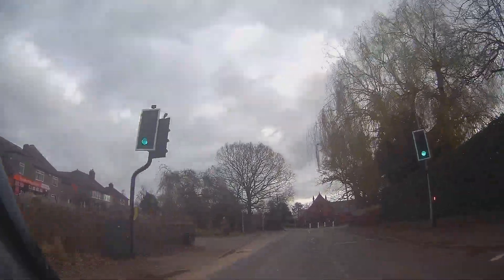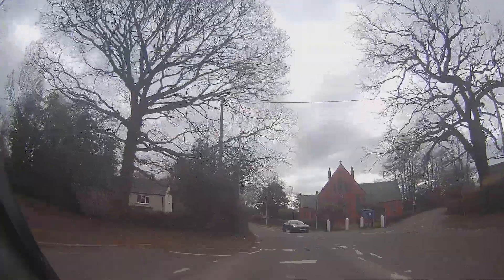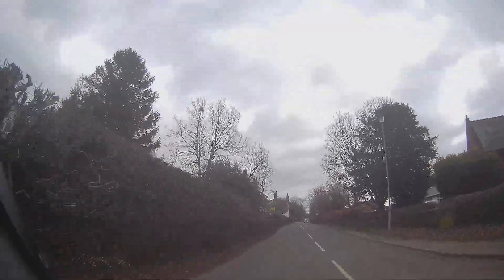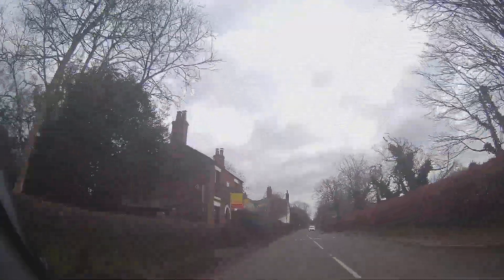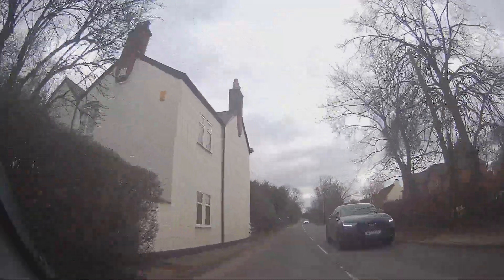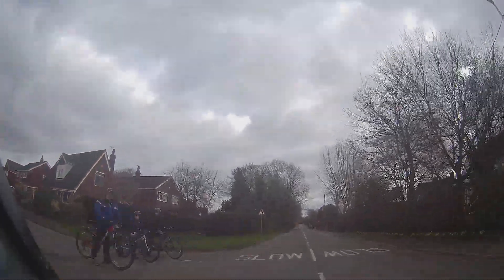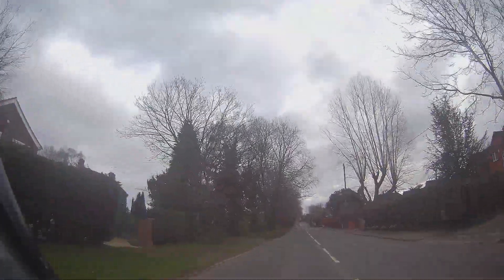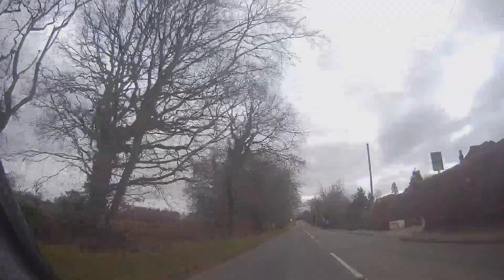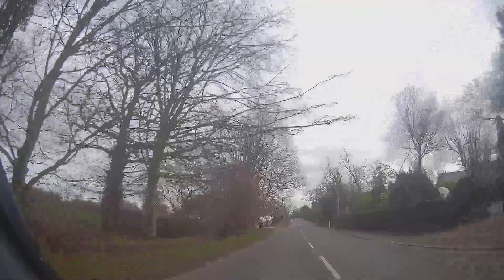Strange little junction - got the give way sign, got the mini roundabout sign, looks like the road carried straight on. Everybody seems to ignore that mini roundabout - you can tell because it was basically worn out. Turning right at that one might have been more of an issue than carrying straight on like we did. Just checking what these cyclists are up to at that sort of road - look out for them, little kids might have just fallen off in front. The pedestrians - what are they up to there?